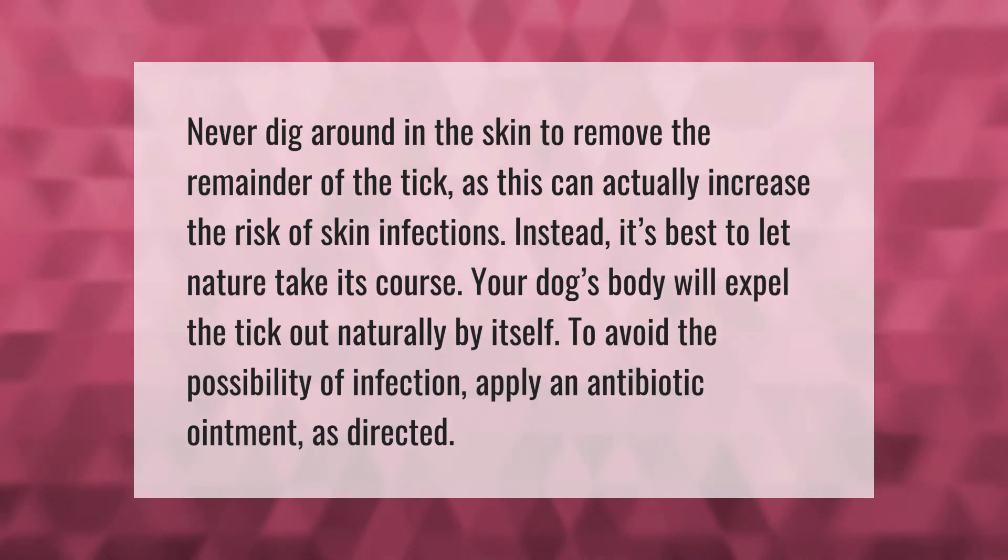Never dig around in the skin to remove the remainder of the tick, as this can actually increase the risk of skin infections. Instead, it's best to let nature take its course. Your dog's body will expel the tick out naturally by itself.